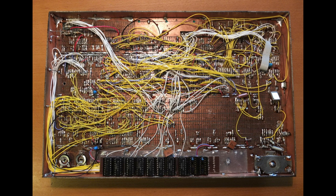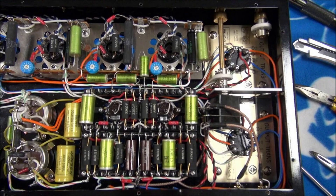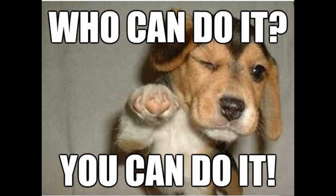So if you're like I was about a year ago, when you think of soldering, these might be the type of images that come to mind. Thankfully, I gave it a shot and quickly learned that there is no reason to be intimidated. In this video, I'll show you the basics of getting started, and hopefully by the end, you'll have the confidence to try doing it yourself.